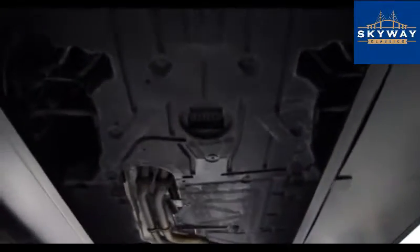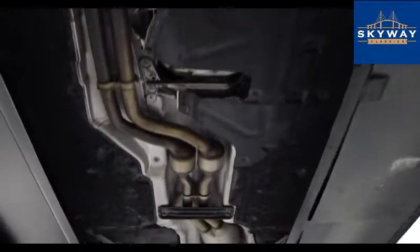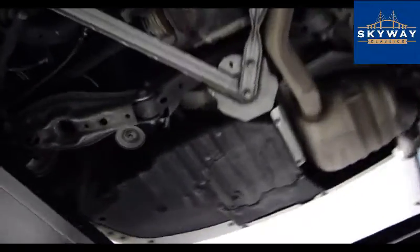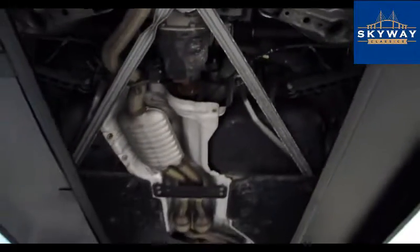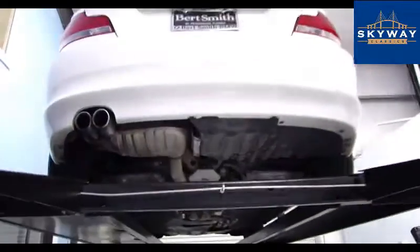All right, got the BMW up in the air. Going to show you guys the underside — very clean car. If you'd like to see more of this car you can go to skywayclassics.com. If you have any questions, you can email, call, or text. We're always happy to help. Thanks for watching.